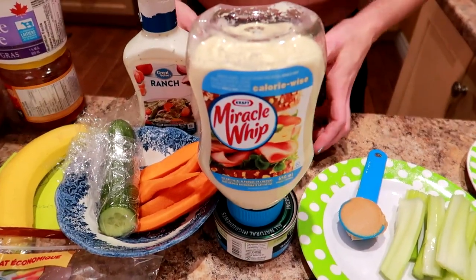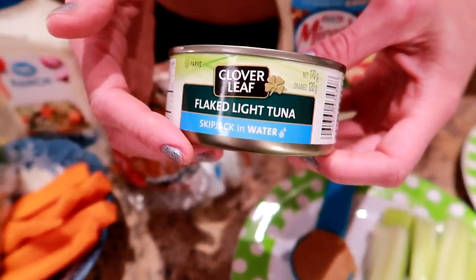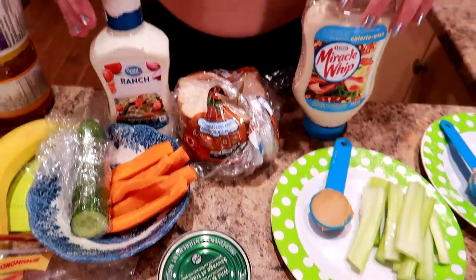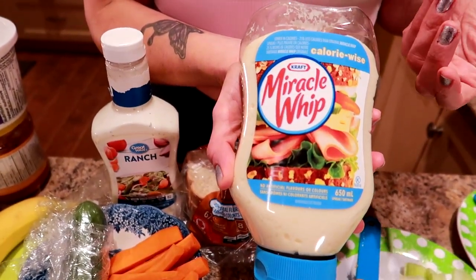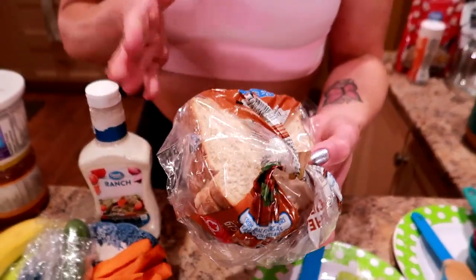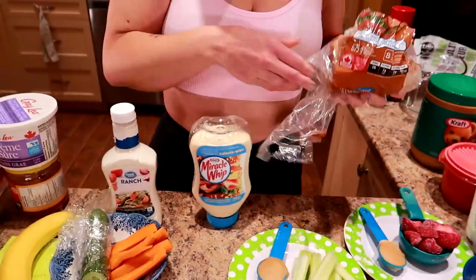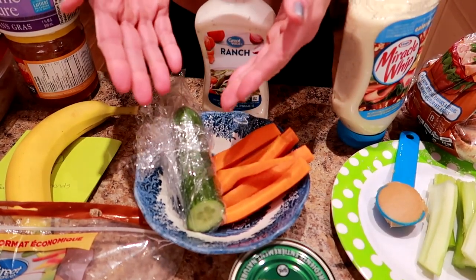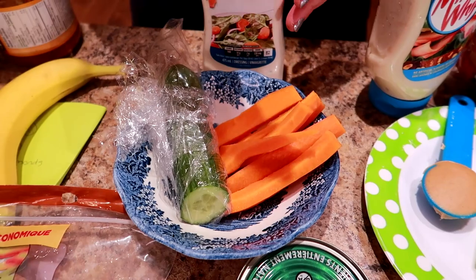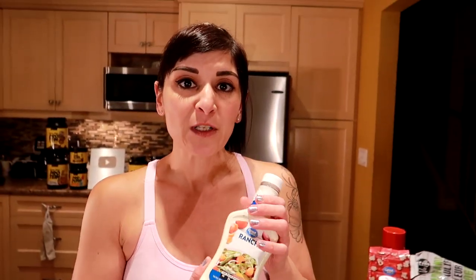Lunch. One of my favorite things was a tuna sandwich. I use half a can of chunk light tuna in water — always in water, not oil, because it's fewer calories. I mix it with a tablespoon of light mayo, this is the Calorie Wise Miracle Whip, and I usually add a little bit of celery to the tuna. I put it on two slices of Great Value whole wheat bread and serve it with one cup of veggies — half a cup of cucumber sticks and half a cup of carrot sticks — with a tablespoon of ranch. If you're not ready for light ranch, you can use full fat. As long as I measured out a tablespoon, it didn't really matter which one I used because I was measuring it and that was keeping me in a calorie deficit.